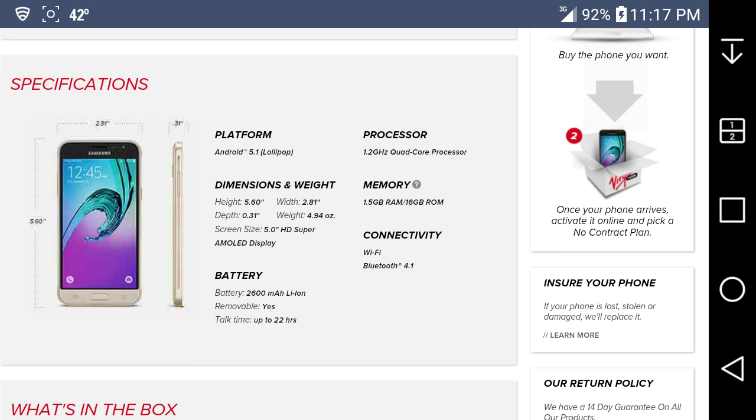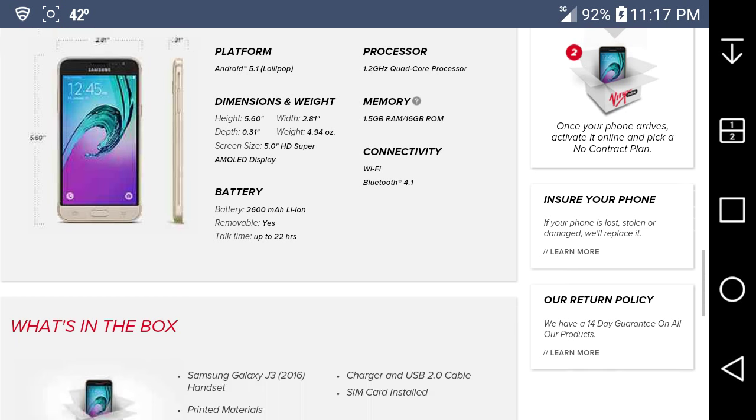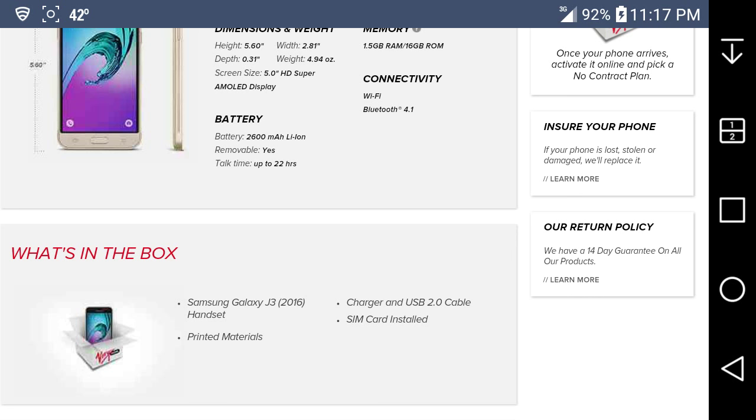It's good specs for a $100 phone. What you get in the box is the Galaxy J3 phone, printed materials like manuals, a charging and USB 2.0 cable, and a SIM card — it's a UICC card which is required for LTE connectivity. Just note you can't put that card in any other device as it may not work.